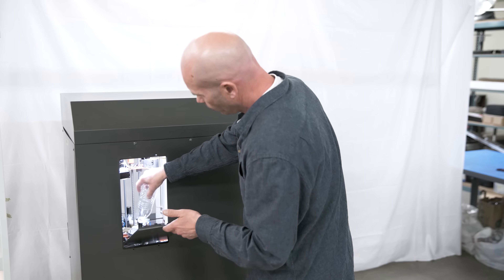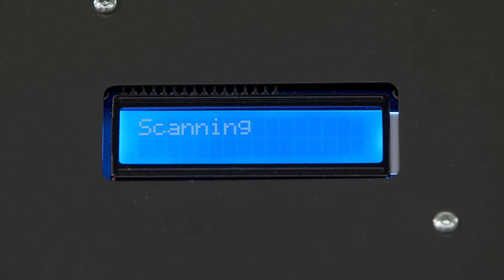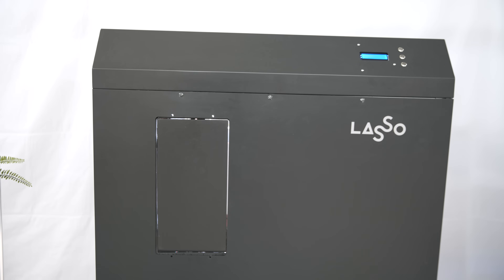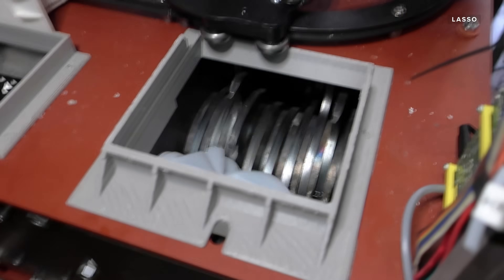We put in a glass bottle, a plastic bottle and an aluminium can one after the other. It takes about a minute to scan and detect each item, but they want to make this part faster so you can just load it up and get on with your day. Once the item is detected, Lasso will remove the labels, steam clean and dry it, and finally shred the bottles and cans into the raw materials.